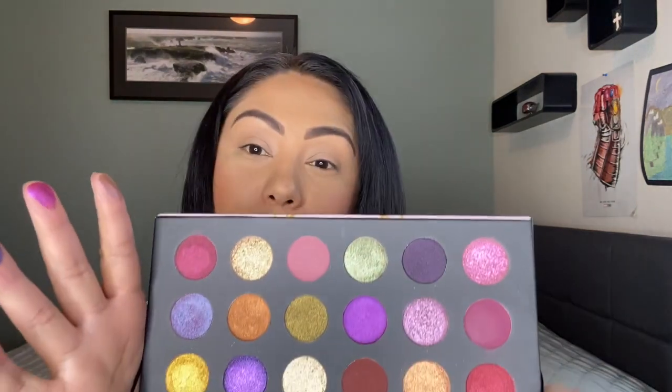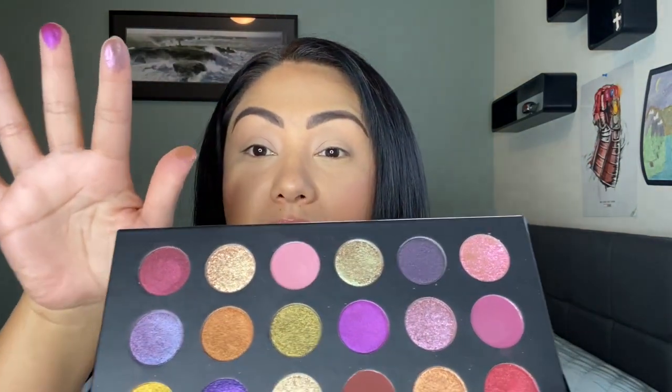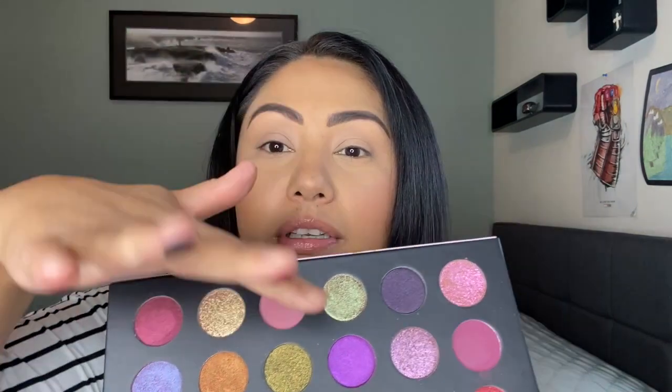The only bad thing I was thinking is that if I fall in love with her formula, I'm going to be in trouble. I'm going to swatch a couple for you guys. I'm thinking I'm going to do something more purple because I was looking at all the colors — they all look beautiful — but I was really drawn to the purples. That's what I think I want to do.